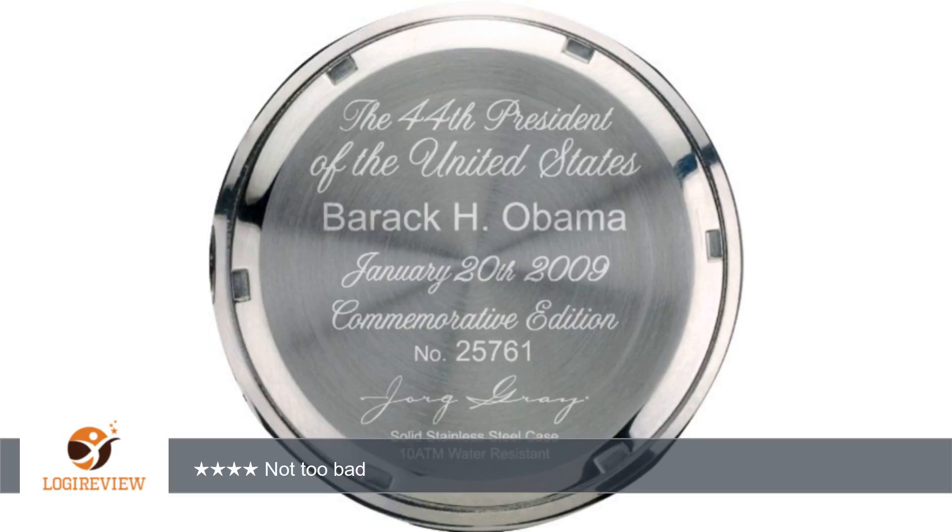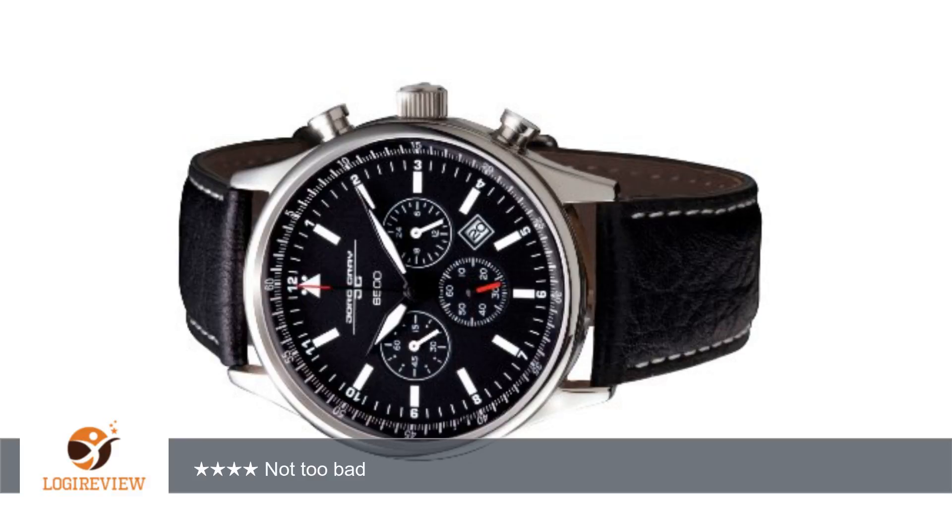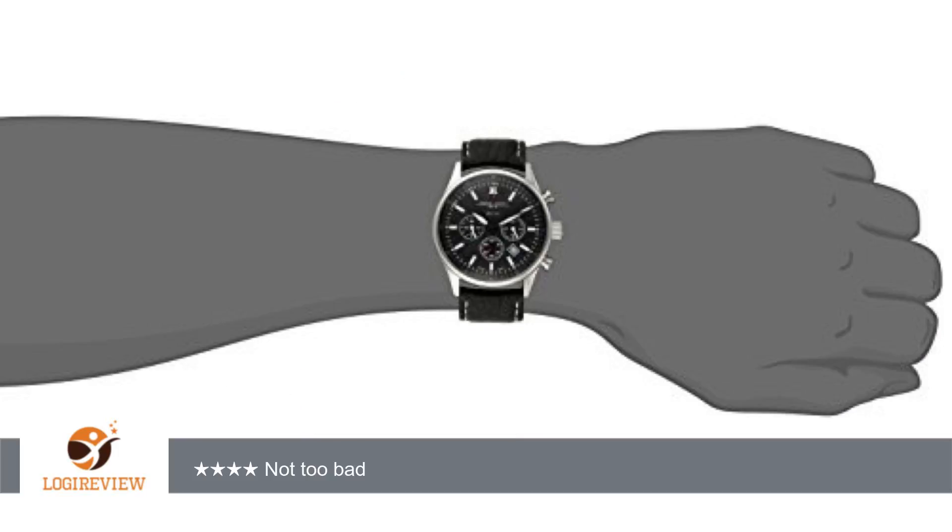Cons: The leather strap looks dull. I don't like the Japan move text in the 6 o'clock position — maybe they should have left it blank. The date window, which is between the 4 and 5 o'clock positions and near the midpoint of the center and edge of the dial, seems out of place. It feels too light for a chronograph watch. The stainless steel case is too shiny — would have been nice if the whole case was all brushed steel, not just the sides.